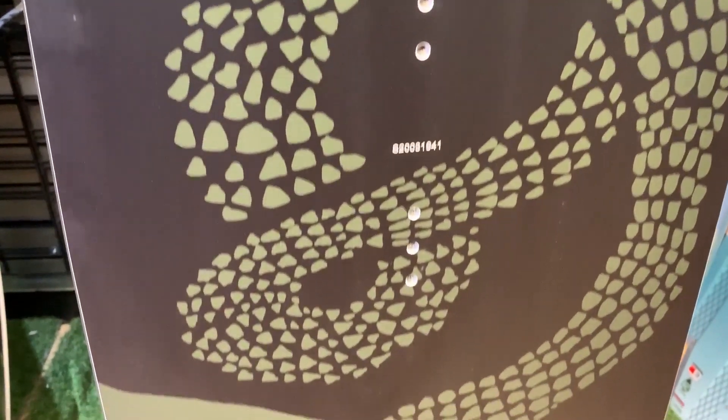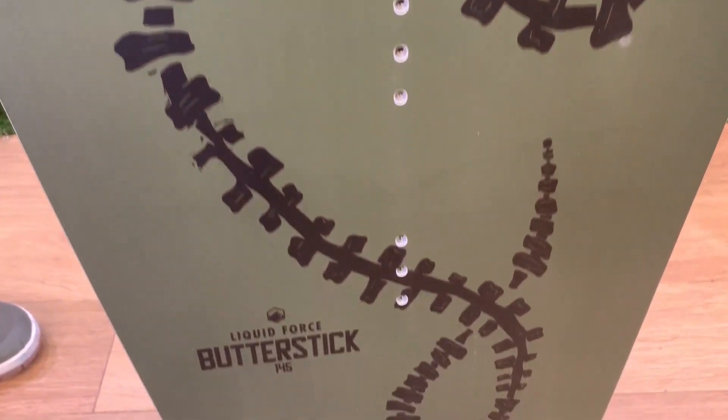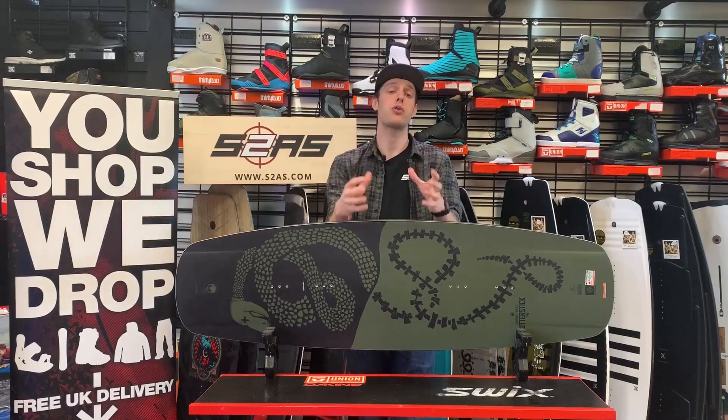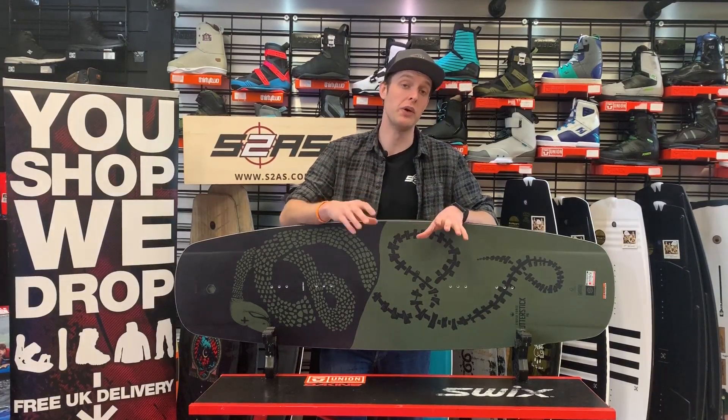For 2020, the whole Liquid Force Cable range utilises FSC certified Polonia wood. Polonia wood is probably the best material to make a wakeboard out of because it's got an incredible memory — in fact, the best memory of any naturally growing material.